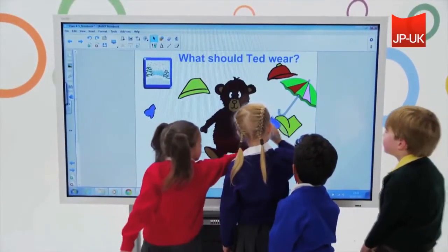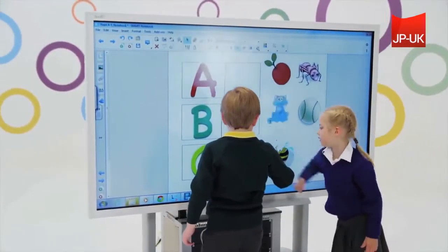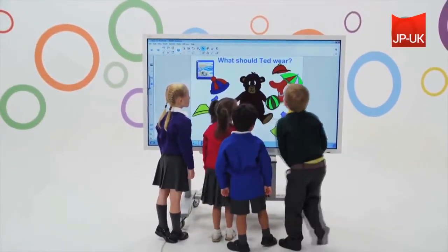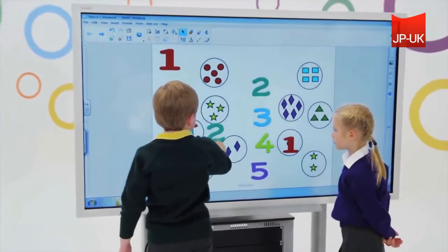The E70 is not only elegant and simple in design, it's also perfect for collaborative learning and allows teachers to take classroom engagement to new heights. As a teacher, you can work on the fly or save time by creating lesson material, which can be used time and time again or updated when needed.